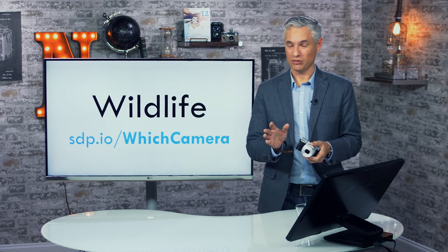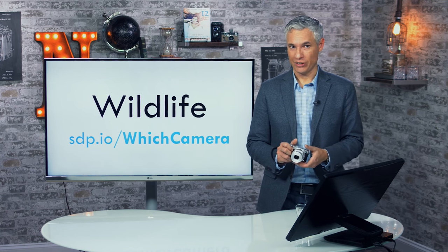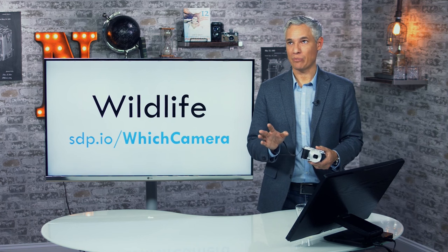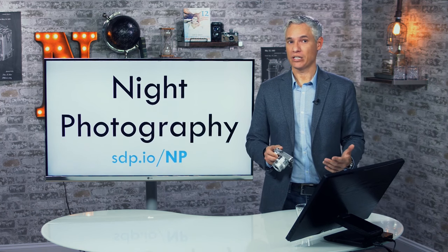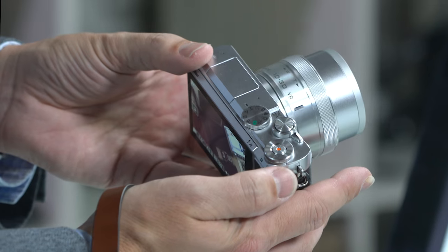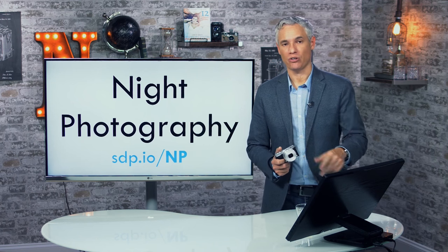For wildlife photography, this probably isn't the ideal camera — it can be challenging to get great results. Check out my tutorial at sdp.io/whichcamera for options that might be less expensive and more effective. For night photography, this camera is well-equipped — manual mode usually works best once you're comfortable with settings. For detailed instructions on night pictures, go to sdp.io/np or check out chapter 10 in my book Stunning Digital Photography.